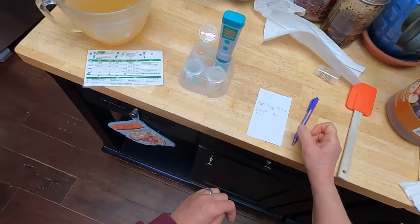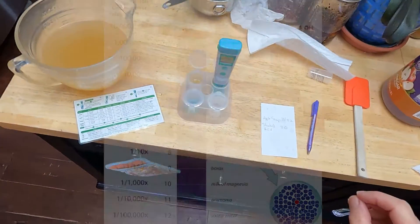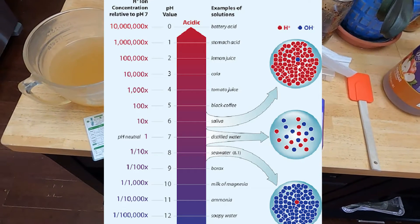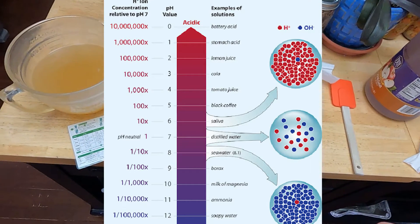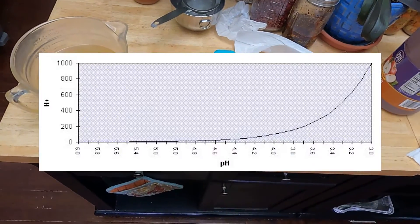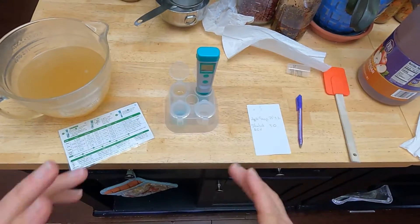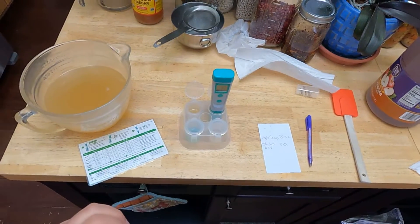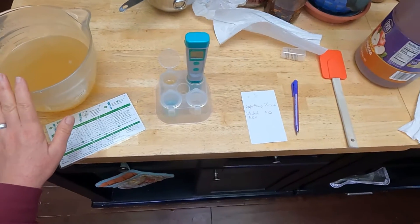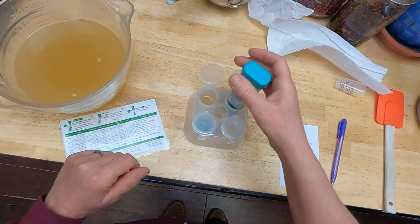The thing about the pH scale is that it's logarithmic, which means the difference between 3 and 4 is not 1 — it's 10. The difference between 3 and 5 is 100, and between 3 and 6 is 1,000. So the difference between 3.0 and 3.2 is not insignificant. But this is pretty acidic — I wouldn't can with it, but it's actually considerably better than I was anticipating. So 3.0 for our standard apple cider vinegar.